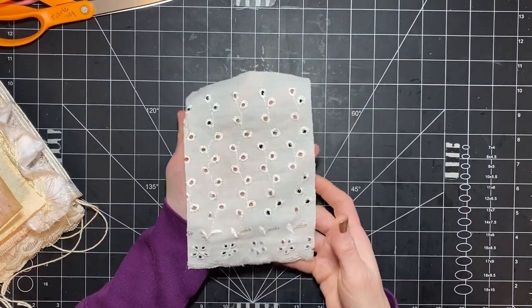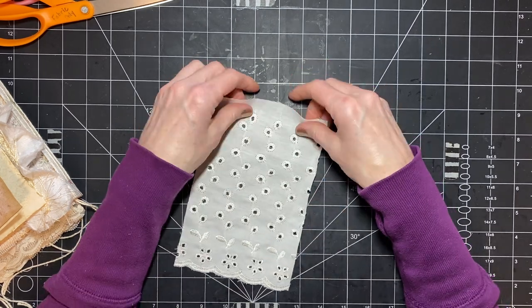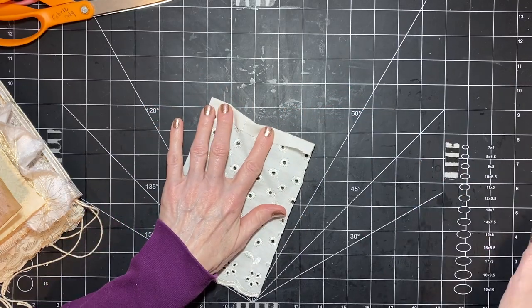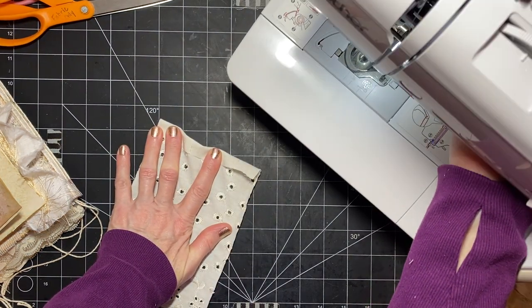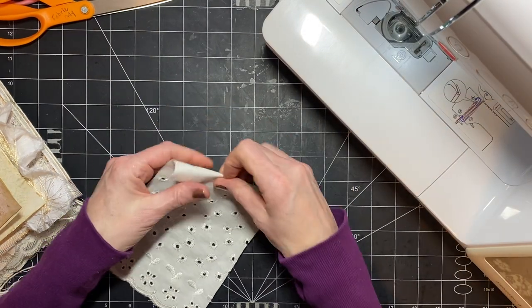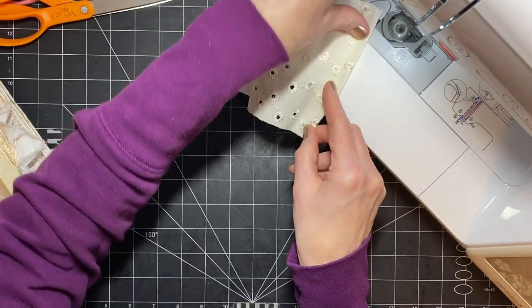So you want to make sure that you have the right side up. This is the back. I'm going to fold this down and I'm going to sew across it. Let me move my sewing machine in real quick. I'm just going to fold that top part down and stitch across it.